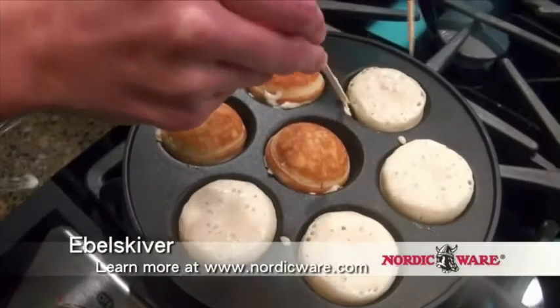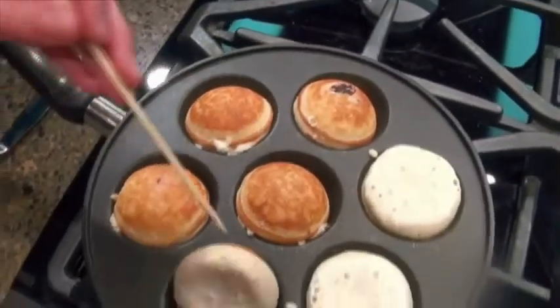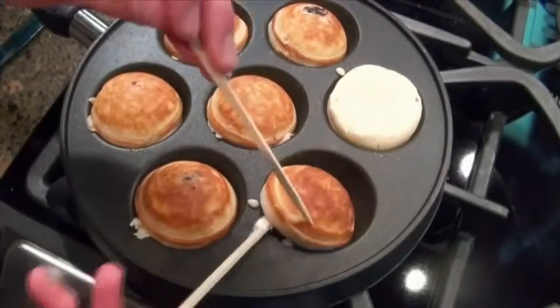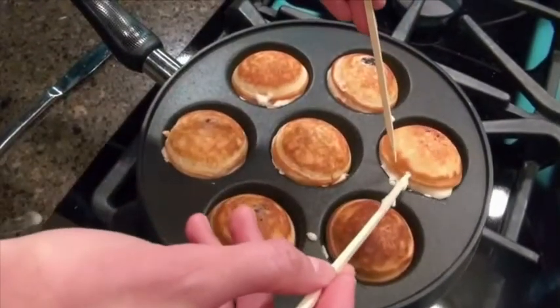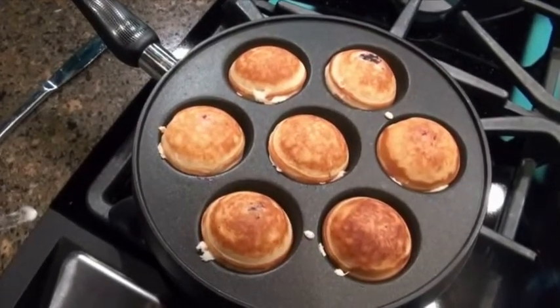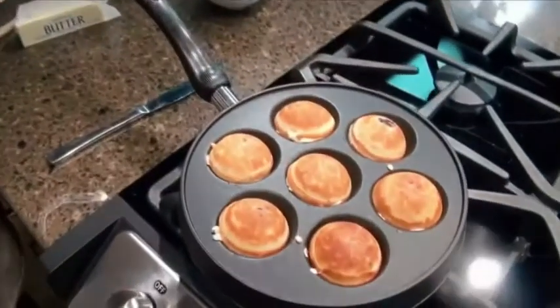Oh, those are nice and golden brown — look at that. This is what happens sometimes when you don't do a good enough job hiding your fruit tucked in the middle, but the rest of these look great. The first side cooked for about two to three minutes, depending on how hot your pan is, but the second side doesn't take quite as long — this is probably only going to cook for a minute to a minute and a half. You don't ever want to have raw ebleskiver batter; raw pancake dough is not good. So we'll give these another minute or so on the stove and then they're going to be ready to serve.